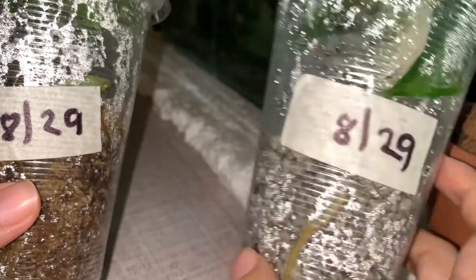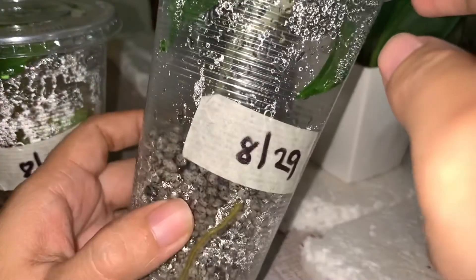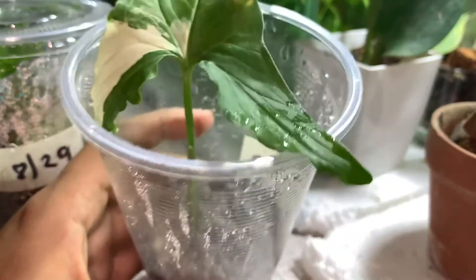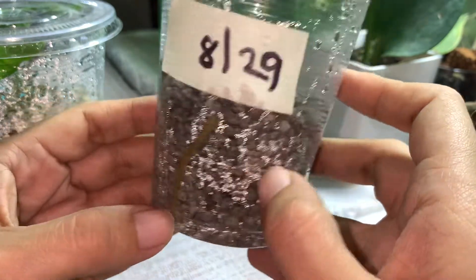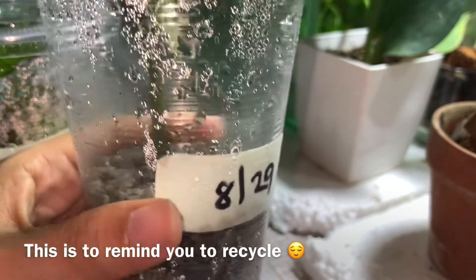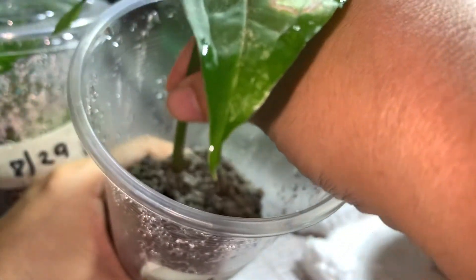Oh, look at these chubby roots! Let's check it out. So this is the pumice. There you go — right off the bat you can see these delicious roots here, peeking through the transparent cup that I use. This is actually a recycled cup container from a durian shake that I love buying. Okay, let's get it — look at this!